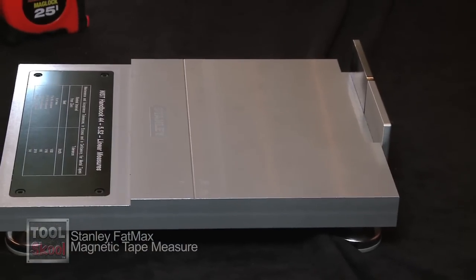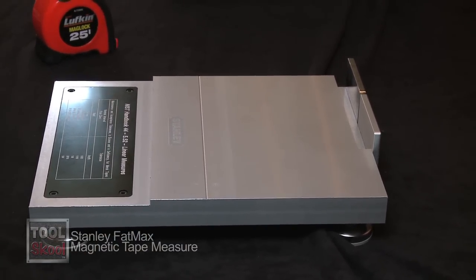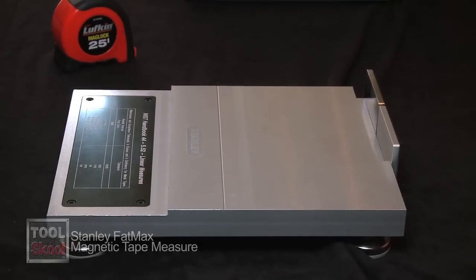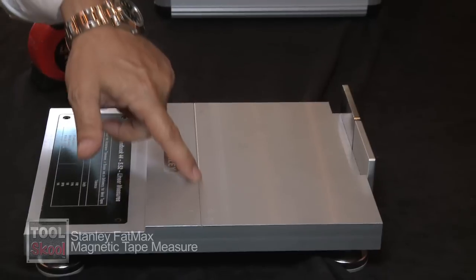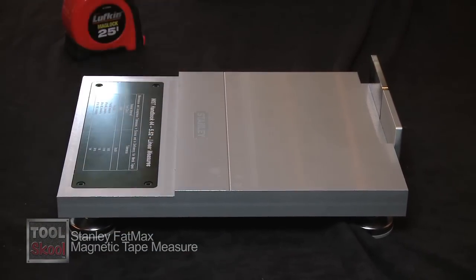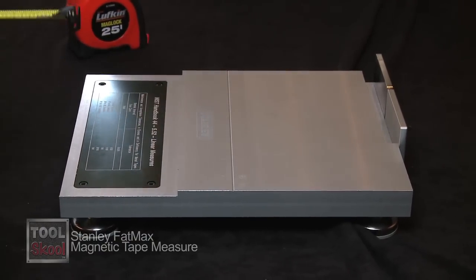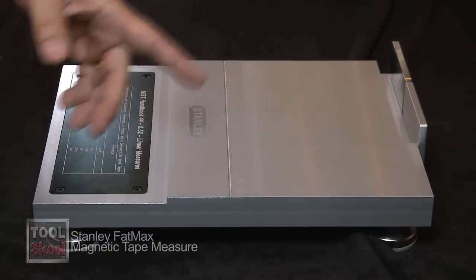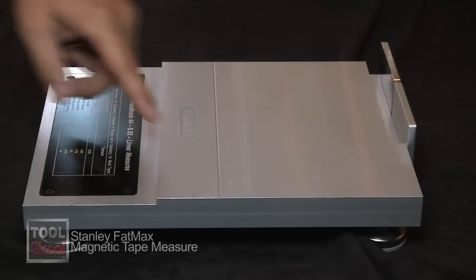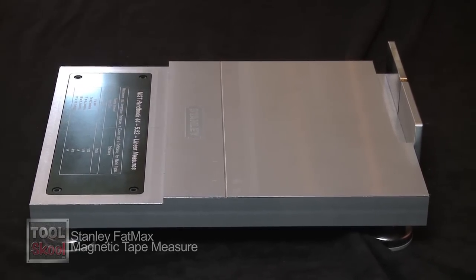The plate you're looking at here represents the NIST Handbook 44, which is the national standard for accuracy for tape measures. The line scribed here is at the six-inch mark, and that line is 1/32nd of an inch wide. The expectation is that the six-inch graduation on your tape measure — whether it's an inside, outside, or magnetic measurement — will fall within that 1/32nd line.